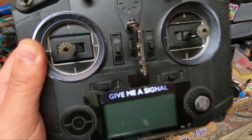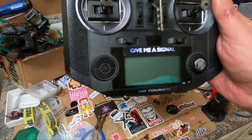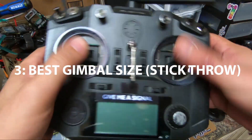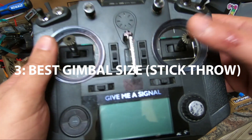The third thing that's going to affect your smoothness, your flight, and your precision when flying is the gimbal size — the stick throw, as they call it — the physical resolution of your sticks.